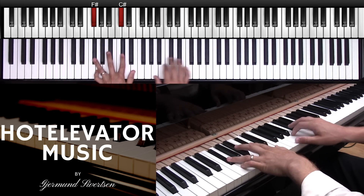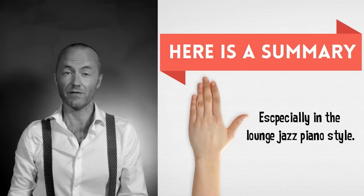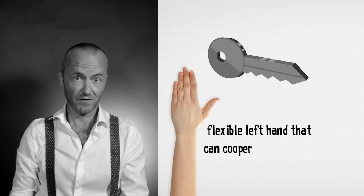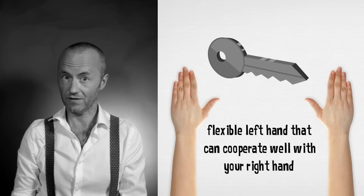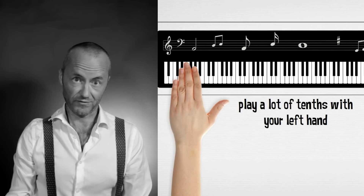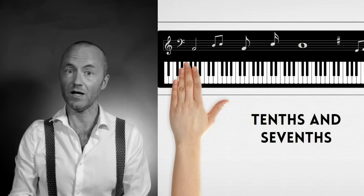Here is a summary. The left hand is an important hand, especially when you play the lounge jazz piano style — there is a lot going on for the left hand in this style. The key to playing the lounge jazz piano style successfully is a flexible left hand that can cooperate well with your right hand. In this lesson I've shown you three tricks. First, you should play a lot of tenths — tenths give a rich sound to the music, and you can get away with only playing tenths and sevenths with your left hand.